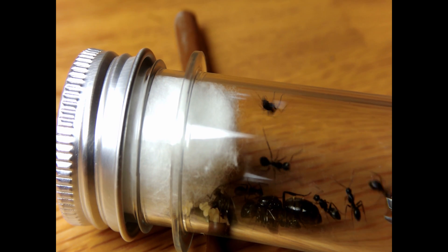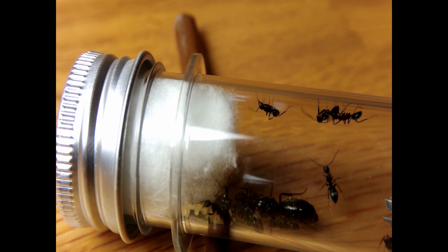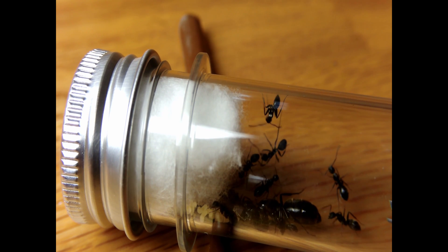A few hours after I put the tube on the cable, I saw workers, queen, and brood hanging out near the entrance. That's good since they like the heat and it doesn't make them uncomfortable.